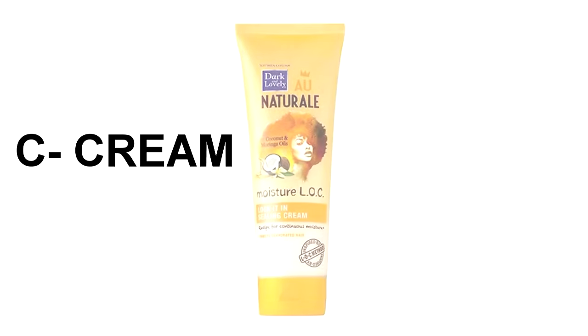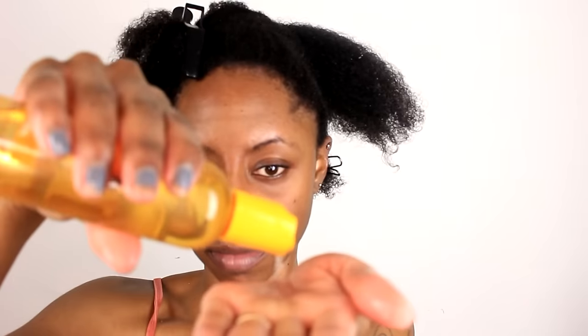The last step of our LOC method is C, which stands for cream, so I'm using the Moisture LOC Seal It In Cream. The reason why we use the cream last is because the cream is heavy enough to trap and seal the moisture into the cuticle. Basically it's like a guard — it blocks any moisture from leaving outside of your cuticle. For best results, you want to use all three of these products together because they work hand in hand in ensuring that your hair stays moisturized.